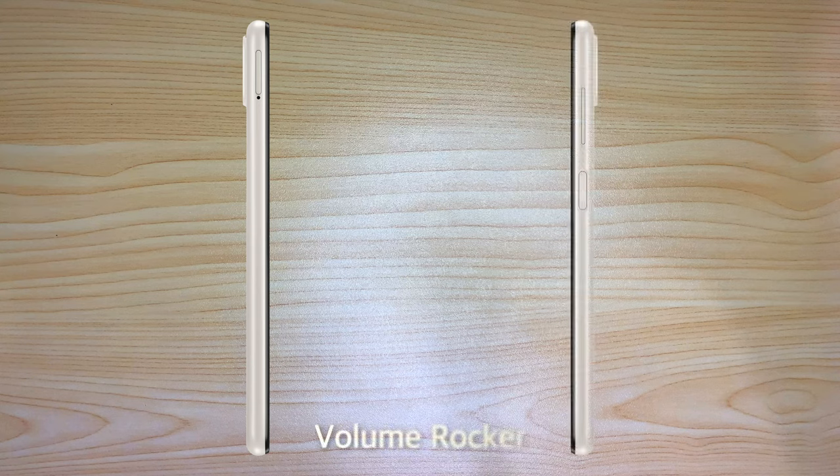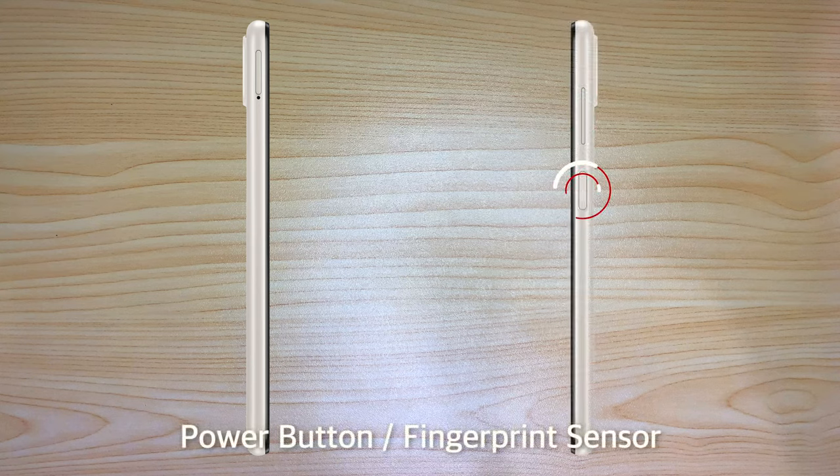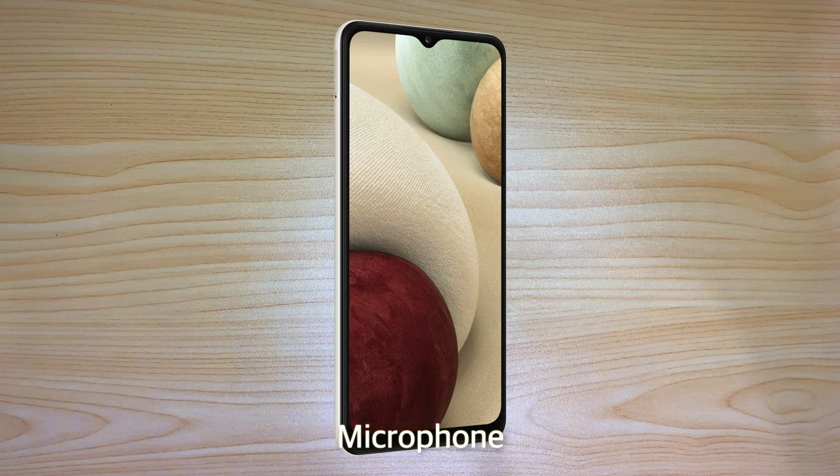On the left side we have the SIM card and microSD tray. On the right side we have the volume rocker and a power button which doubles as a side-mounted fingerprint sensor. At the top we have a microphone. At the bottom we have a 3.5mm headphone jack, a USB-C charging port, and the bottom-firing speaker.